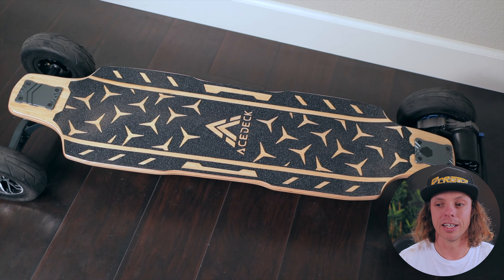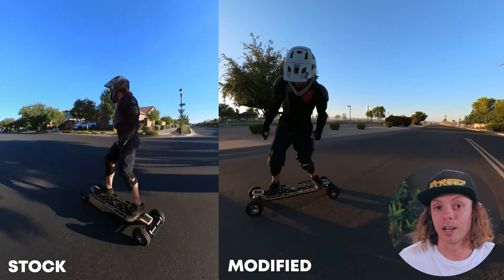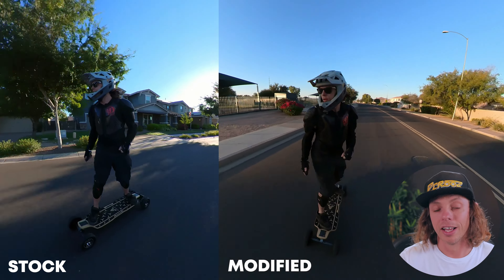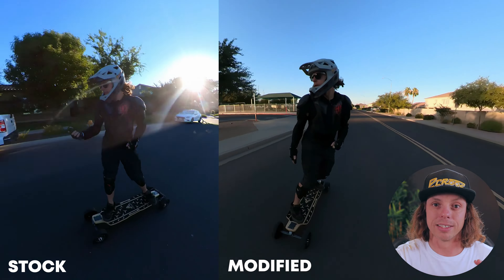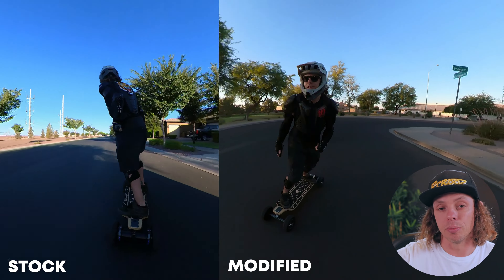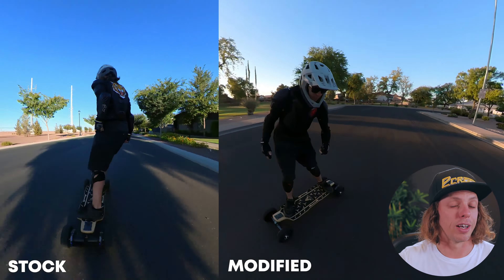The deck has a split-angle design, which has been the new thing that Ace Deck has been doing with multiple boards. Split angle basically means your kingpin angles are different in the front than they are in the rear. What you're trying to achieve is a more carvy front end and a more stable or deadened rear end — less steer in the rear and more steer in the front. With this board you have a 45-degree truck on each end as the base. They did a plus 8 on the front, bringing it to 53 degrees, and a minus 8 on the rear, bringing it to 37 degrees. So 37 in the rear, 53 in the front — that's supposed to give you more stability at speed.